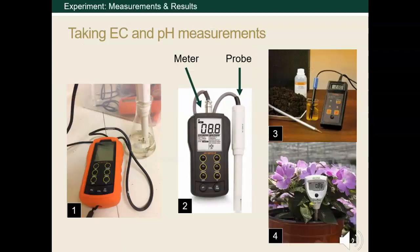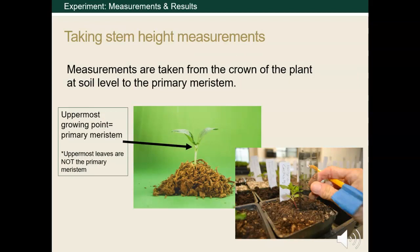Recall the measurements we need from slide 8. The meters pictured here are examples of instruments used to take pH and EC readings. Some meters come with different probes for different measurements. In the case of the black meter in picture 2, the same probe is used to take the pH and EC measurements, but you need to change the setting on your meter depending on which measurement you're taking. Some meters can be stuck directly into the soil, such as in picture 4. These are often used in hydroponics because they can be stuck directly into your soil or substrate and give you an immediate EC and pH reading. To conduct the stem height measurements, we used a ruler and measured from the level of the soil to the uppermost growing point on the marigold, which is known as the primary meristem. The leaves are not part of the primary meristem, so be careful not to just go from the lowest to the tallest point on your plant.